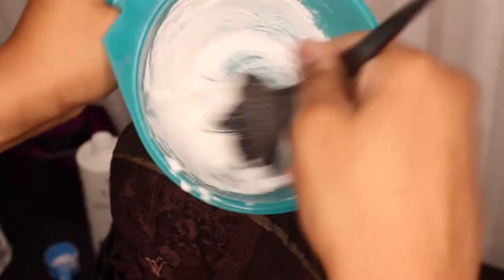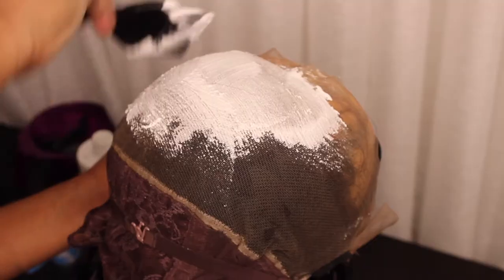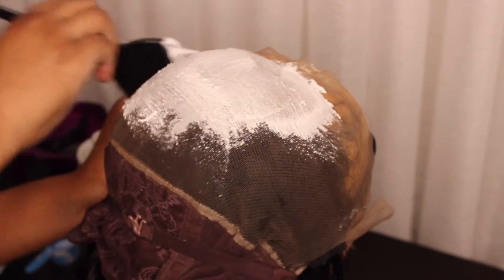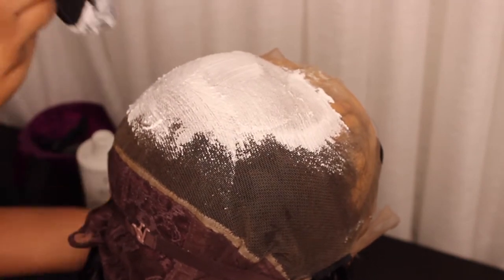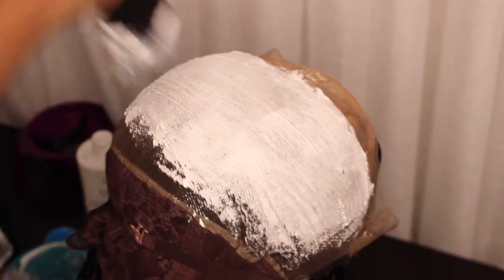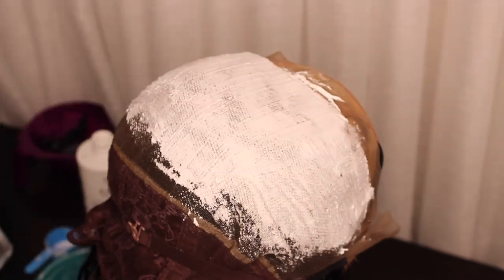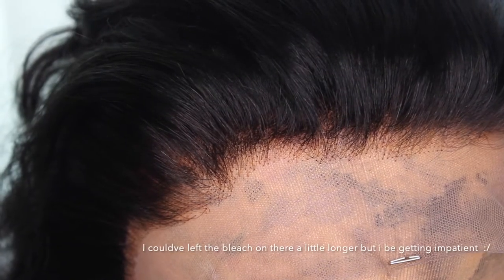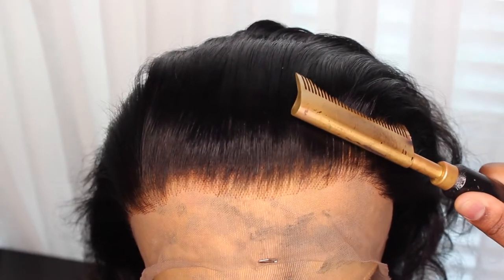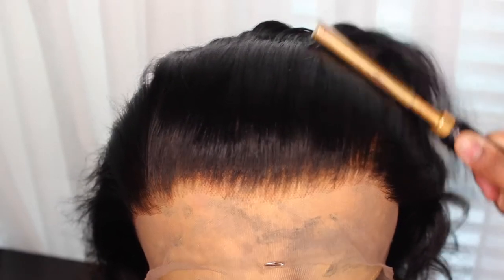Whatever volume developer you use is going to determine the time you leave it on the lace to process. If you use a 10 volume developer, you'll need to leave it on longer than if you used 30 or 40 volume. With the 30 volume developer, I left it on for about 10 minutes because it was processing very fast. I didn't show it in the video, but don't forget to cover the bleach with some foil or a plastic bag. This is what it looked like after bleaching — I'm just going to take my hot comb and run it through the hair and slick it back.